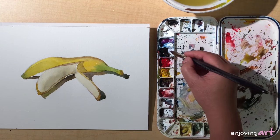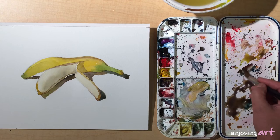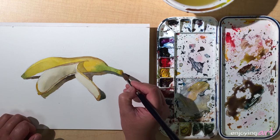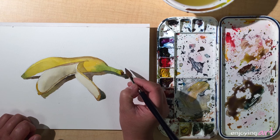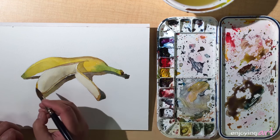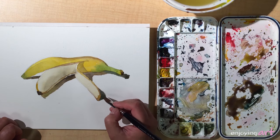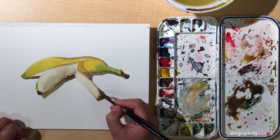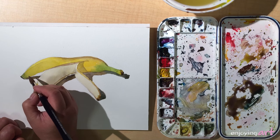A little more blue makes it a little darker — add more red. On this side I have a little darker color here, and a little darker color on the side as well.